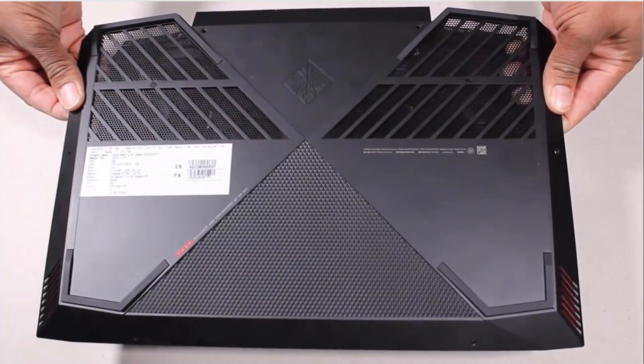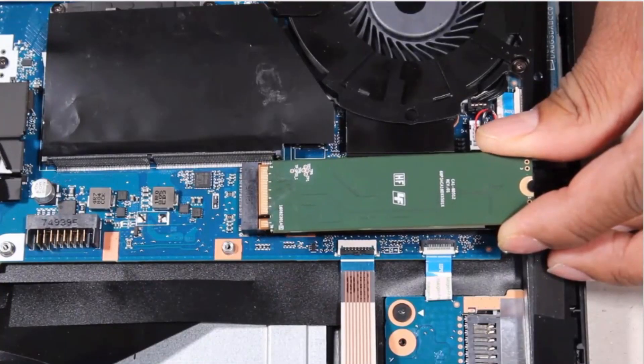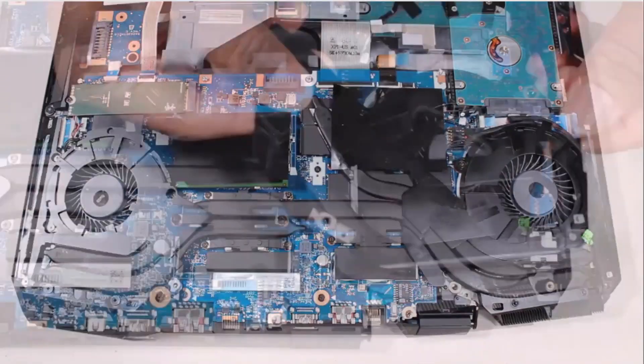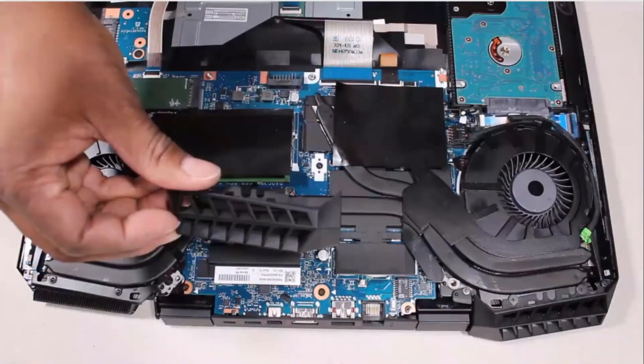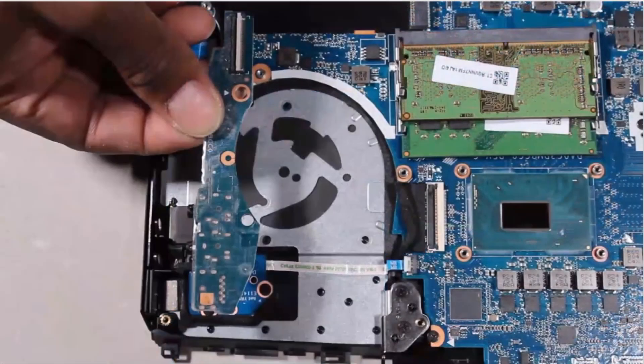Before you begin, remove the base enclosure, battery, wireless module, solid state drive, right trunk, right support bracket, right fan, left trunk, left support bracket, left fan, and IO board.